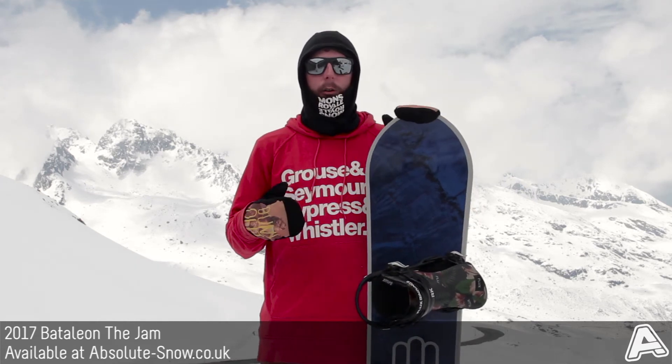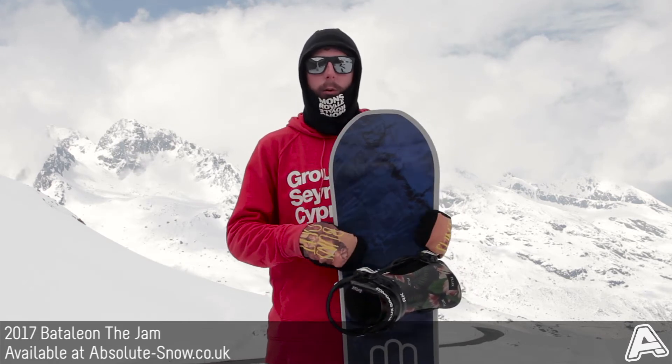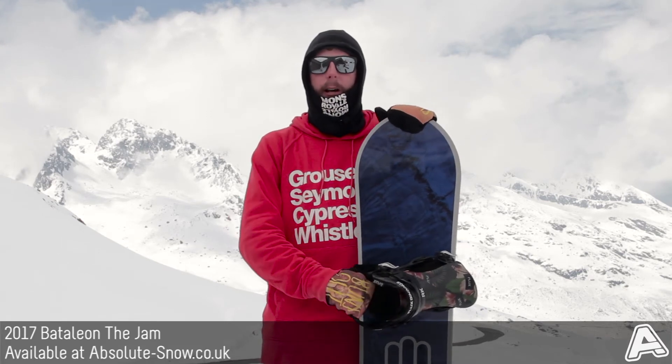It comes with a reactor core, which is basically a dual density full wood core made from poplar and beech, which runs all the way around the edges of the board. It's a really nice core — really lively and snappy.